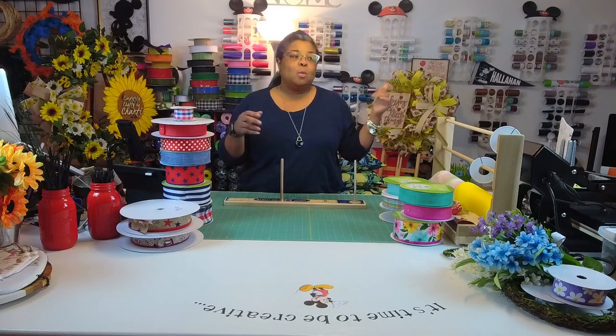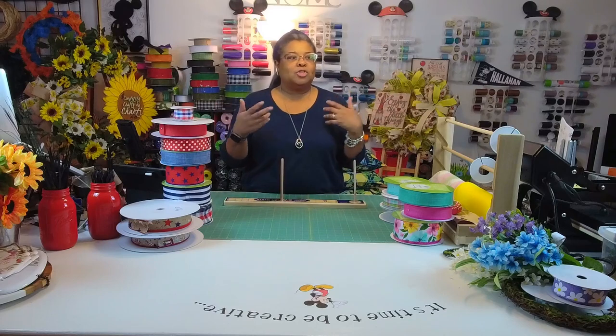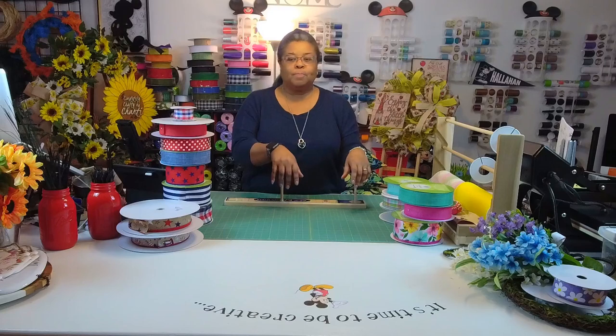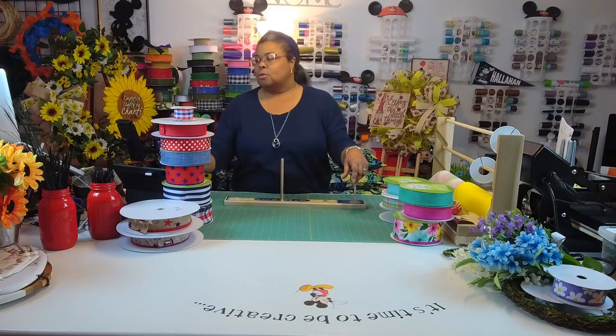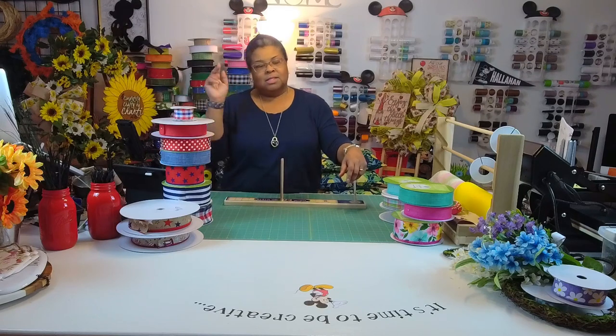I may tomorrow do a couple more spring just so that people have an option. If they don't want to spend money on a wreath, they might want to just add a bow to a wreath of their own, or just to their boxes or something.